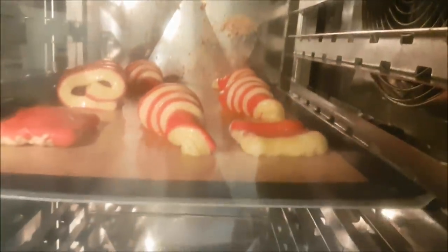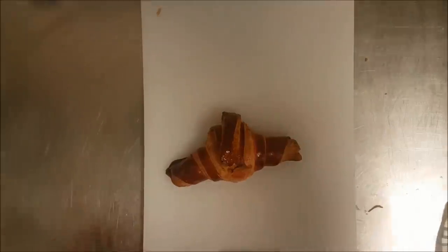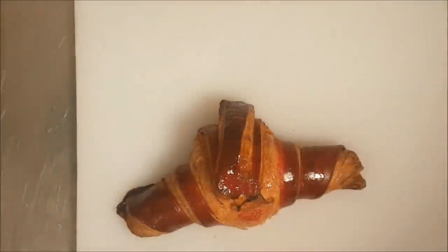I bake with steam at 175 degrees. I give it about 10 minutes of steam. If I don't have steam, I put hot water and a baking dish under the dough — that makes it fluffy. Bake for 16 to 18 minutes. As you see: crunchy, beautiful, shiny.